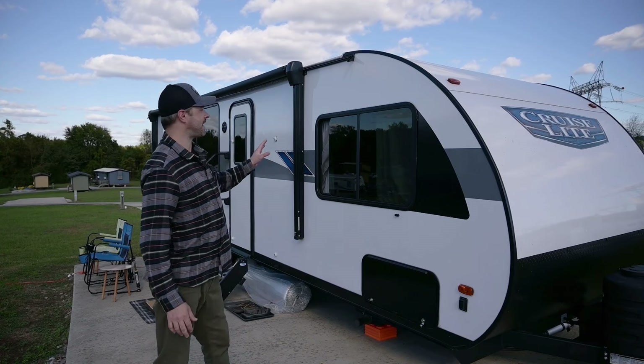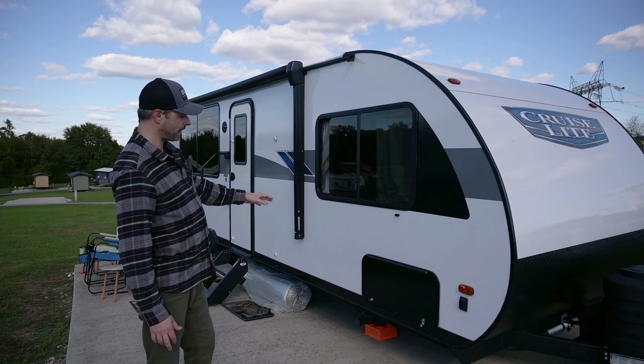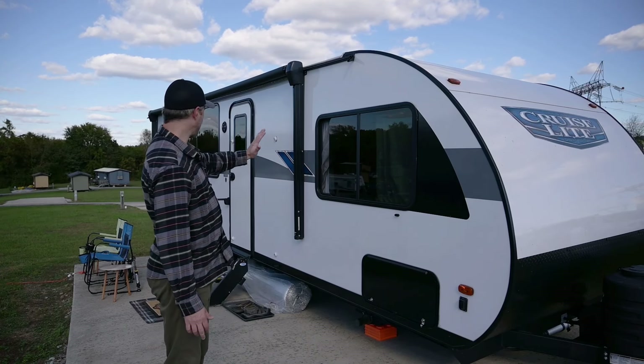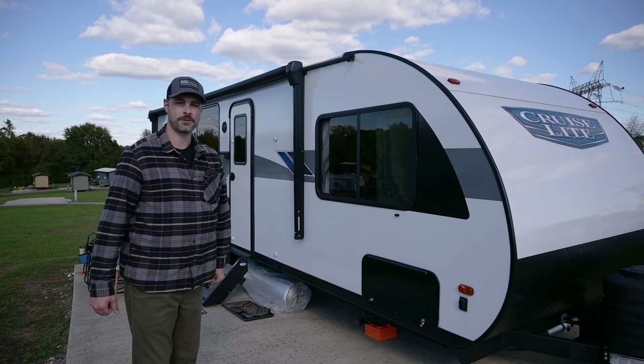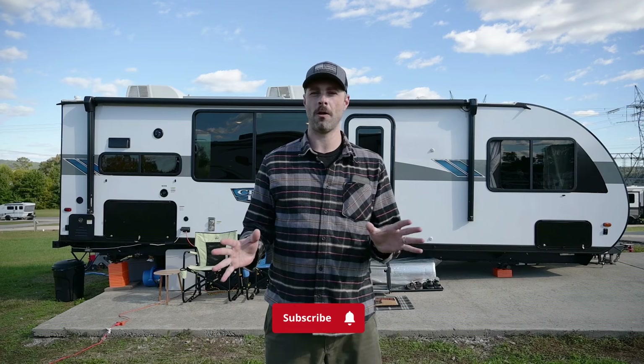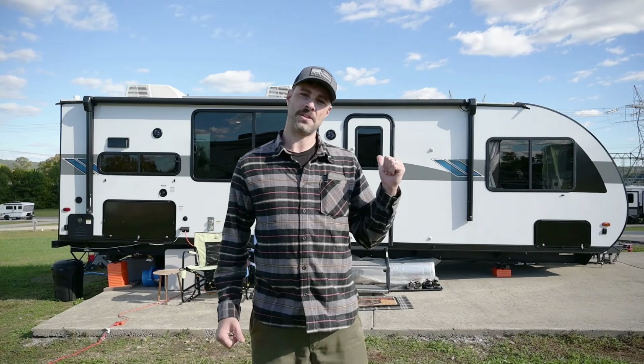Wrapping up the outside, it has an 18-foot awning — not out right now — and underneath that is a light bar. Down here is a much larger door for our pass-through storage, and looking down you can see all the beautiful bay windows. If you guys have any specific questions about the RV, let me know in the comments. Without further ado, I'm going to have Sam show you what's inside.